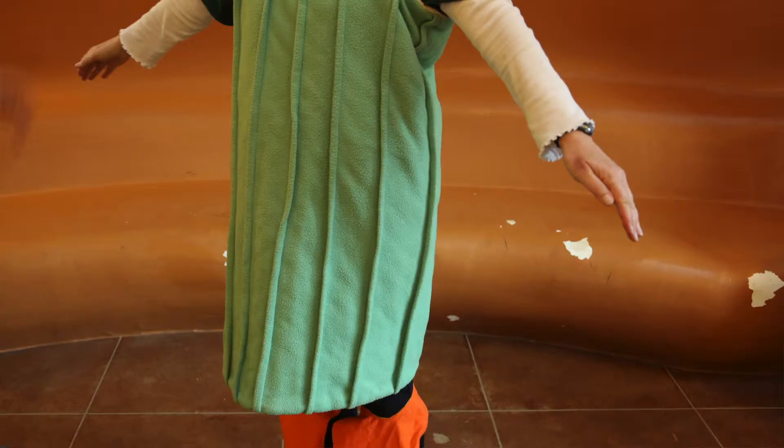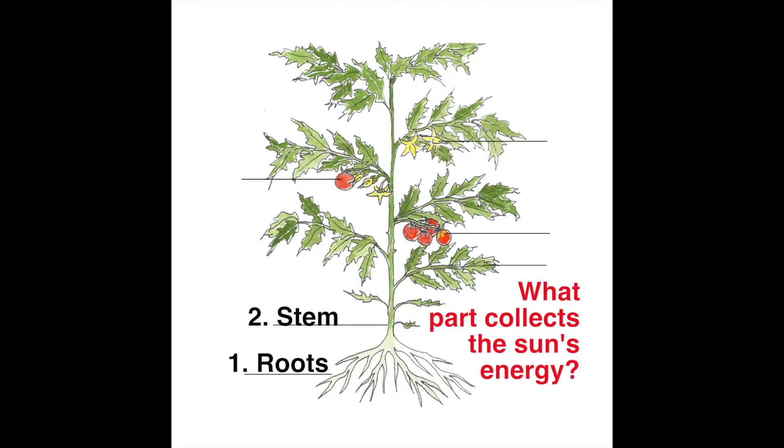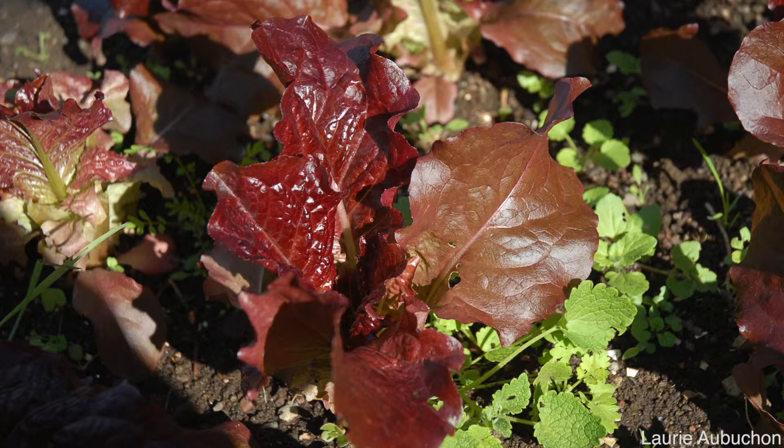Colleen the plant now has roots and a stem. Our next plant part is in some ways the most important part of all. This part is a solar energy panel that will collect the sun's energy and make food for the plant. And if people eat the plant, it'll make food for us too. So I want you to think — if you've ever helped somebody make a salad, what part of a plant usually makes up most of a salad? It's flat, it's green, and on a living plant its job is to collect the sun's energy. If you're thinking of a leaf, such as spinach, lettuce, or cabbage, you're absolutely right.